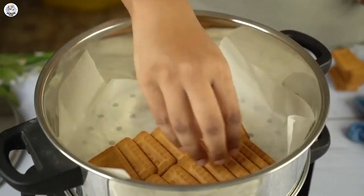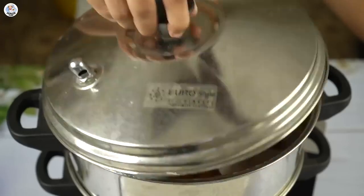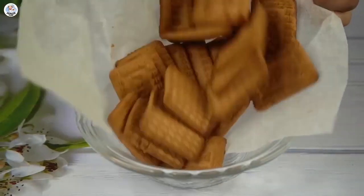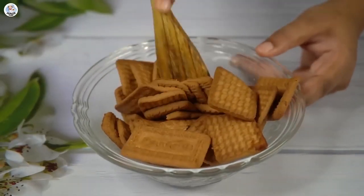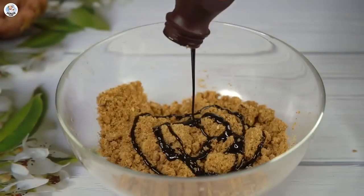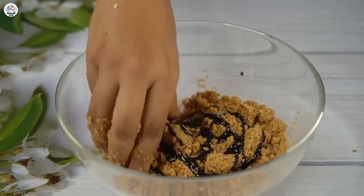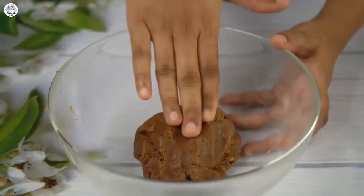I'm placing 2 packets of Parle-ji biscuits on a steamer and letting them steam for 10-15 minutes. Once done, take them out into a bowl and crush them. The bowl was small so I changed it. Then I added a lot of chocolate syrup and kneaded it into a semi-soft dough. Once you get this consistency, keep it aside.